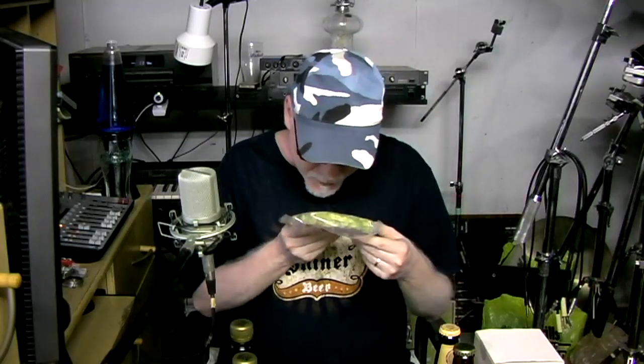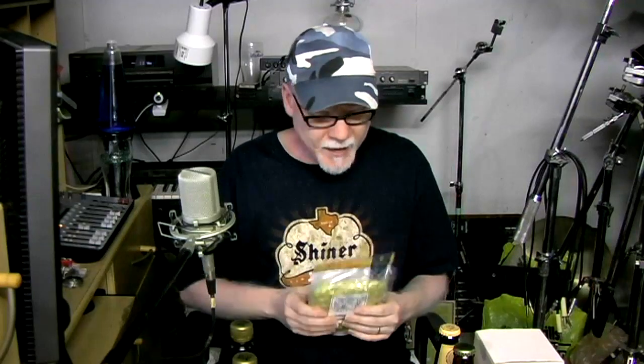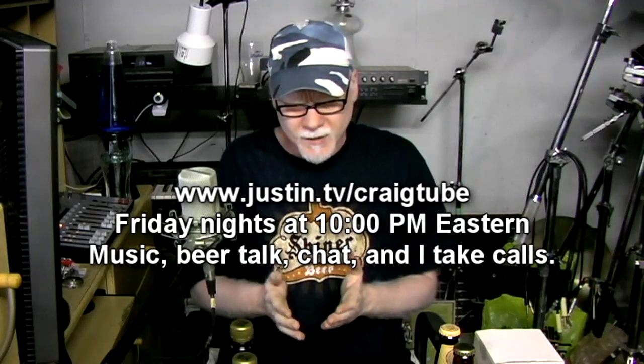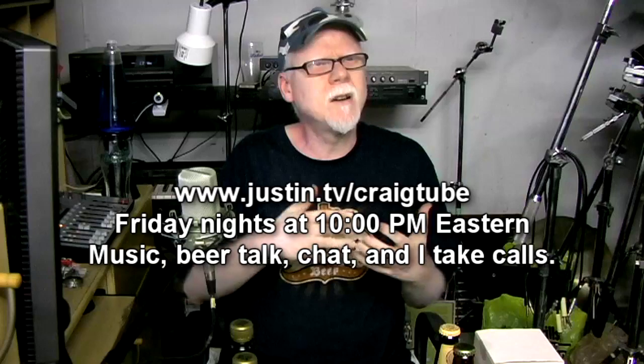He also sent me some Amarillo whole leaf hops — they're sealed so I can't smell them, but I can't wait to use them. He sent me all that stuff and that was really great. Imolidius helps me on my Justin.tv Friday night broadcasts at 10 PM Eastern, and he's really experienced with yeast — he's got charts and everything. If you want to see some cool brewing tip videos — shorter videos that just tell you how to do something, what yeast to use — that's his channel. It's a great resource. Thanks very much, Emo, for that.